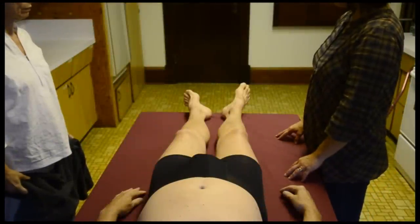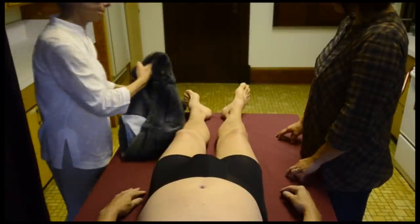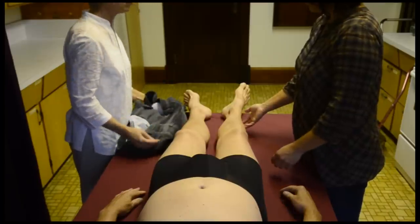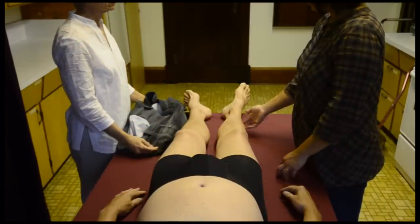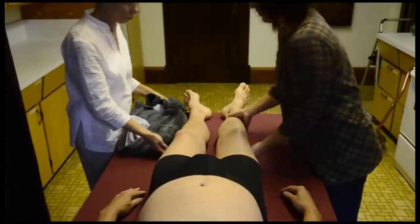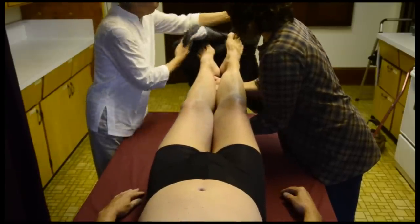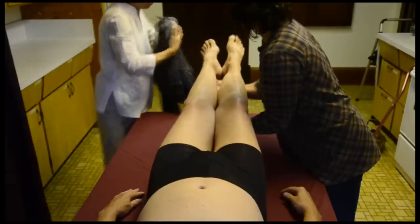Now we're going to dress the body, and it's easiest to put the pants on first. If you're dressing the person with a skirt or a dress, it's slightly different, but we're only going to demonstrate using a pair of pants. So the first thing is to lift the legs up and then begin threading the pants on over the feet and the legs.